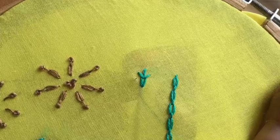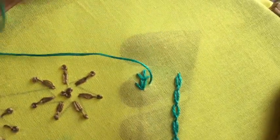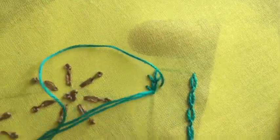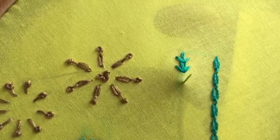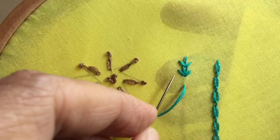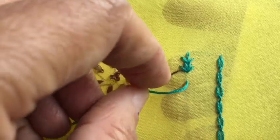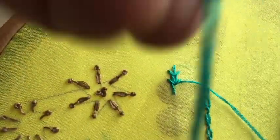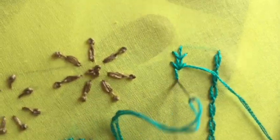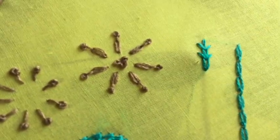To continue further, I'm going to bring the needle out here on this side, put it at the base, bring it out on the other side, and put it down again. Then I'll bring it out at some distance like before, and again pass the needle from under the first stitch, the stitch in the middle, and the last one. Again, I have not picked up any fabric — I have only passed the needle from below all the stitches in the previous stitch.